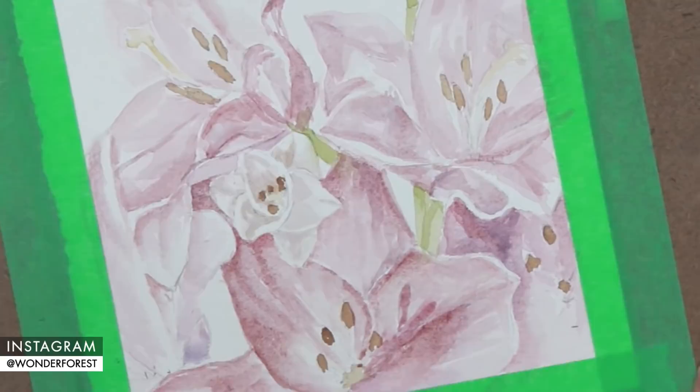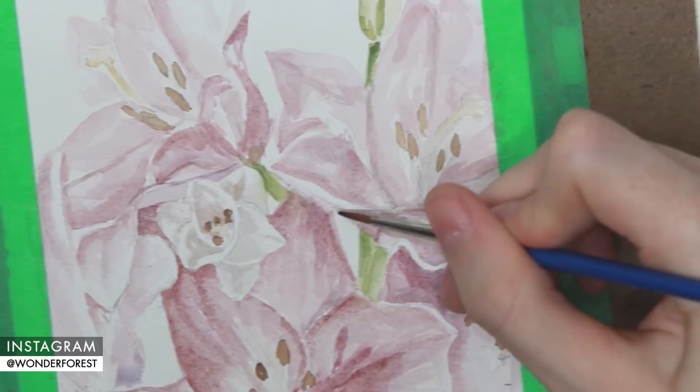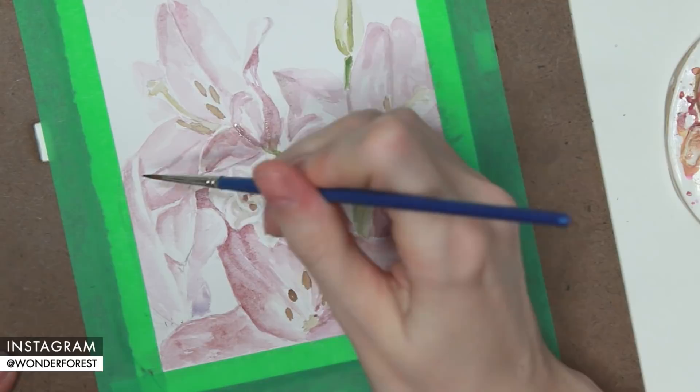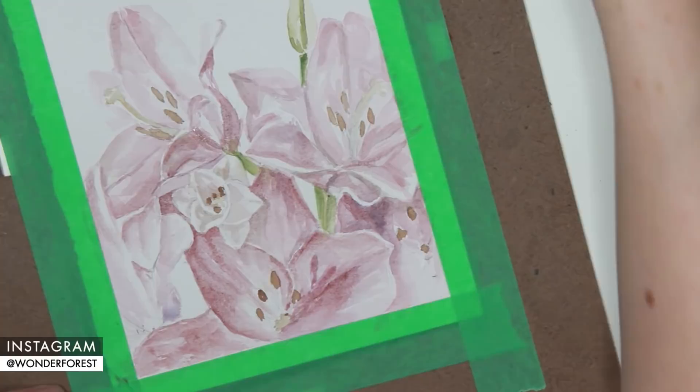I'm going in now with a really, really light mix of lamp black, and that's going to give me some of those grayer, shadowy areas — it's going to help define some of those darker areas a little bit better while introducing a different tone. I did find it was starting to get a little bit too monochrome looking with all the pink, so I wanted to add in a different tone, and I thought the gray shade would be a good way to do that.